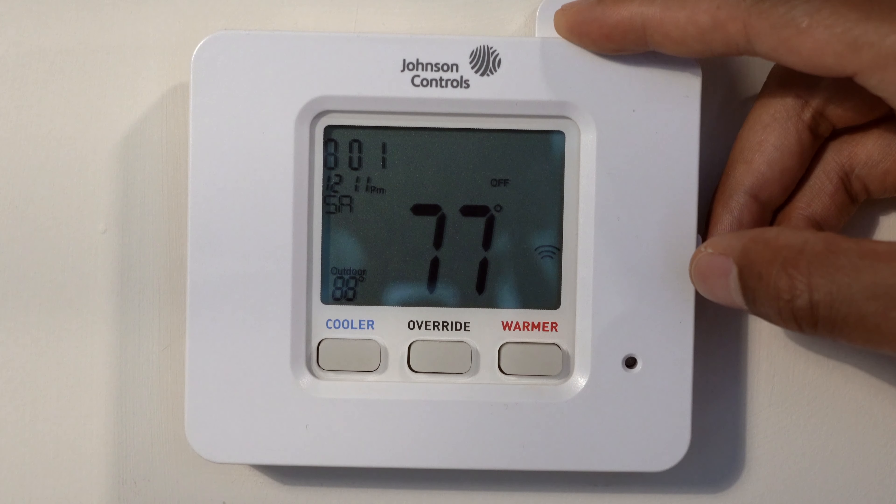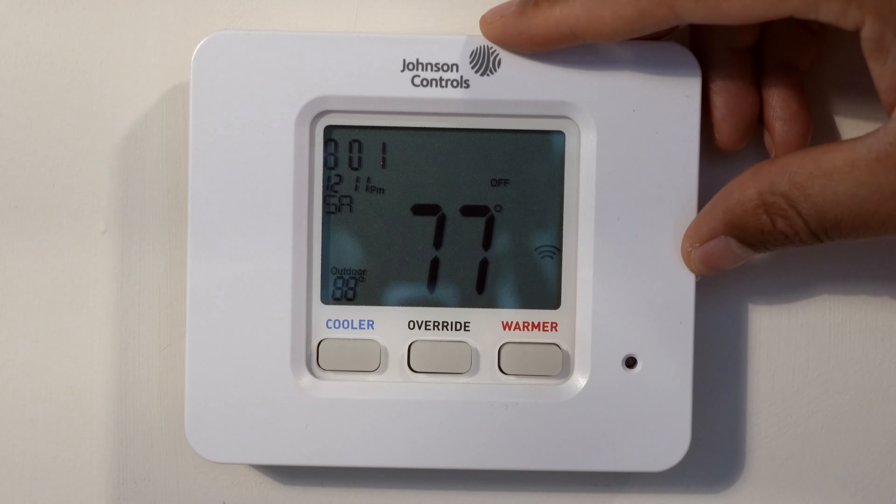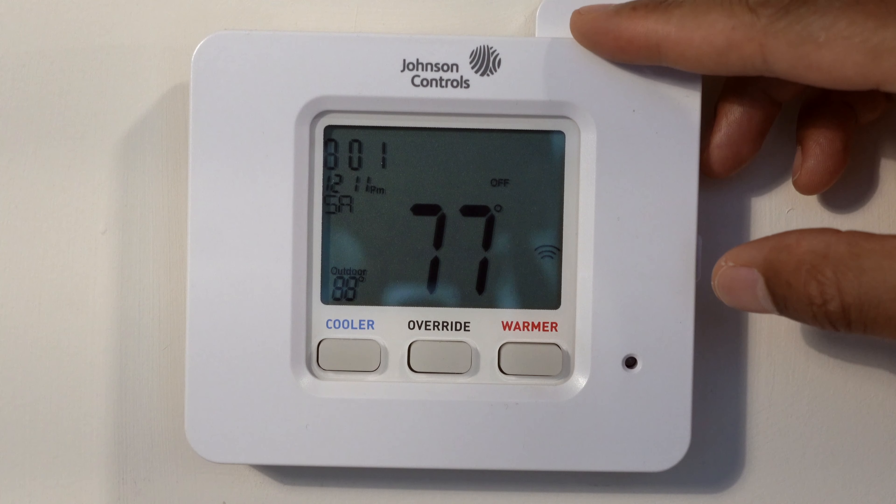Today I'm going to be going over the Johnson Controls thermostat for your heater and cooling system.